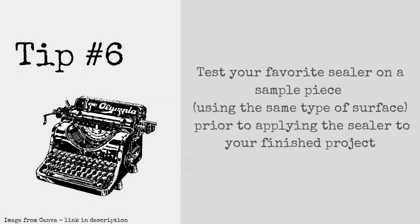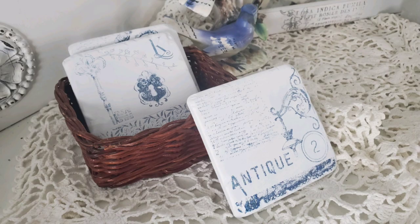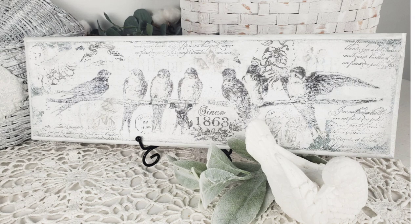Now it's time to talk sealers. I recommend taking your favorite sealer and testing it on a sample piece using the same type of surface with your printer ink, allowing it to dry to ensure that it doesn't smear or reactivate the ink. Here are some projects I used freezer paper transfers to create.